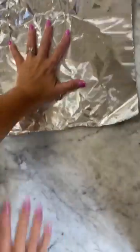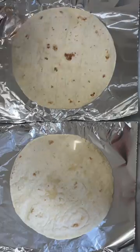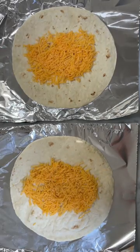These make-ahead breakfast burritos are a huge time-saver for busy mornings. The recipe makes a large batch of 10 breakfast burritos so that you can freeze them individually, then reheat as needed. This is great for that busy back-to-school time of year.